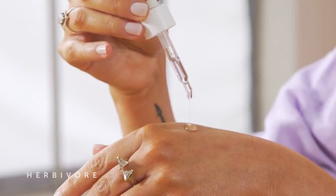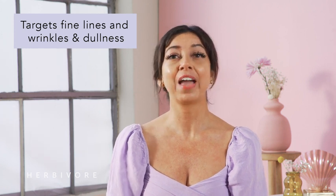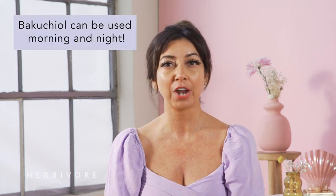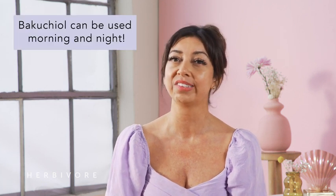With regular use, this uniquely bouncy, jelly-textured water-based serum targets dullness, uneven skin texture, fine lines and wrinkles, and dryness. To use, I like to apply two to three drops to freshly cleansed and toned skin morning and night. I'm obsessed with how Bakuchiol can be used any time of the day.